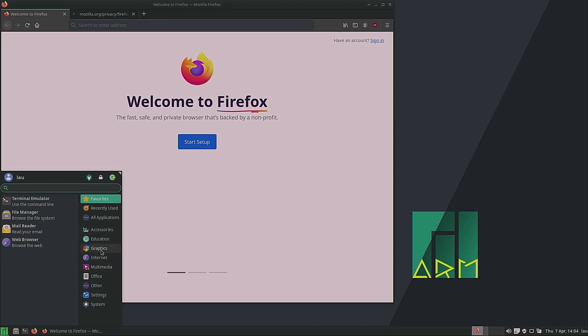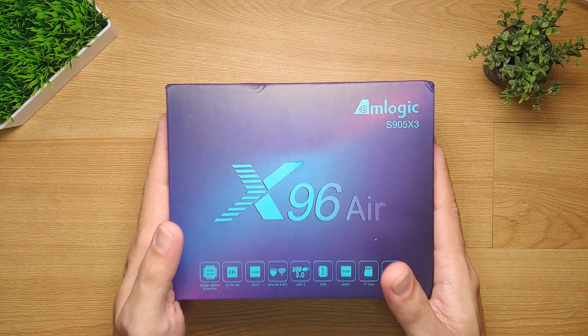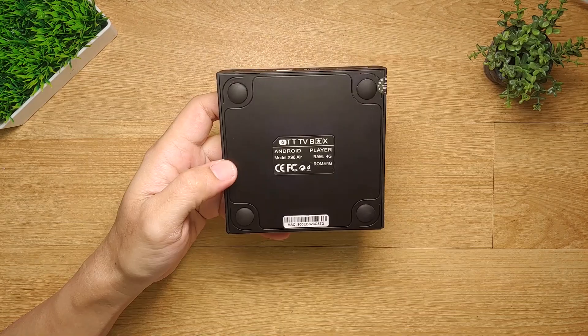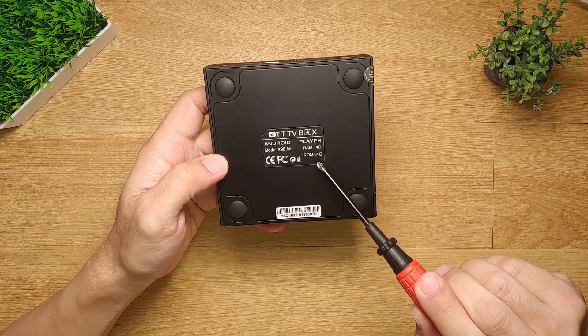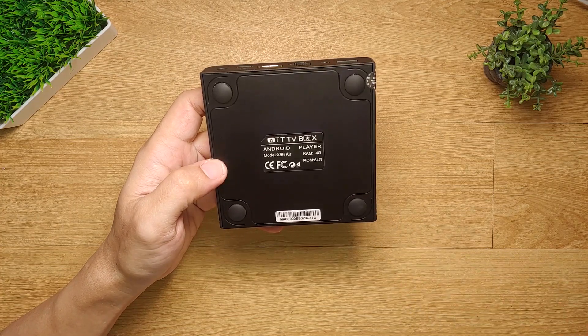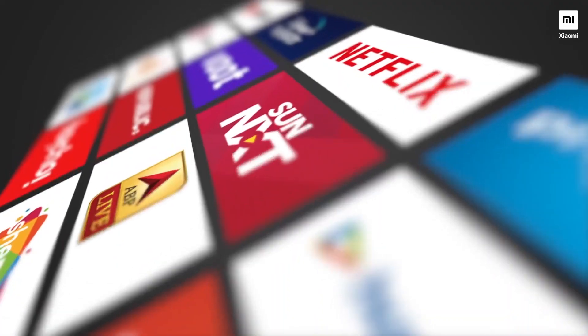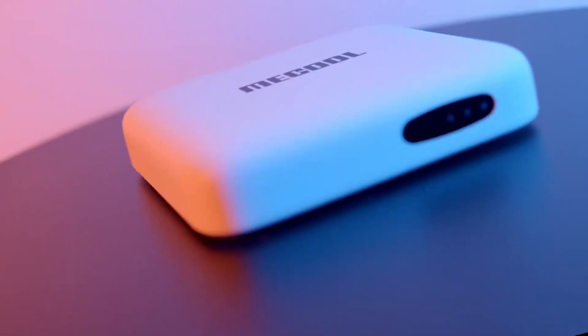The X96 Air perfectly fits my budget, although the product description states that it has 4 gigabytes of RAM and 64 gigabytes of storage. I know that this might not be the real specs, since Amlogic Android boxes are quite expensive when it comes to their price. Just take a look at Mi Box S, Mikul KM2, or StrongLip S1 — they are perhaps the most popular Amlogic Android boxes here in the Philippines today.